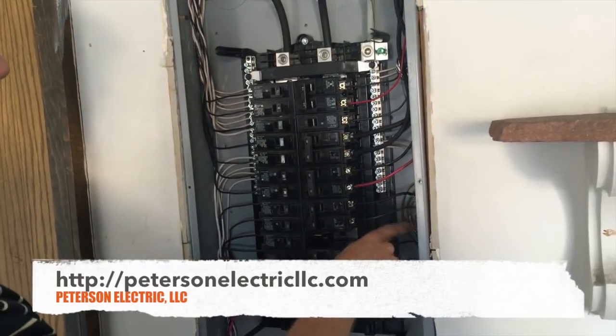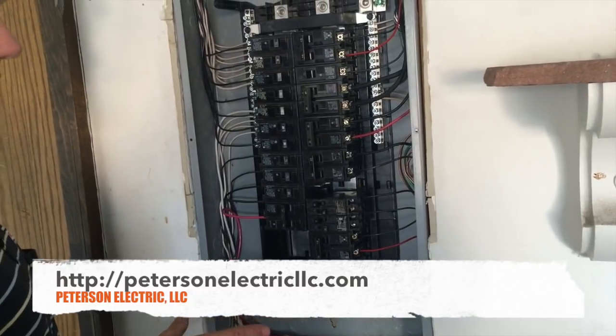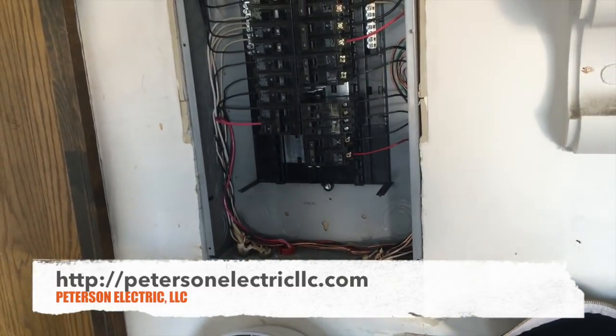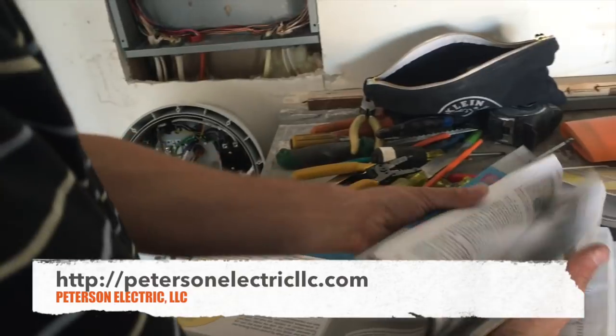We had to extend a lot of our grounds in here just to get them to reach. Our neutrals were fine. We did not have to arc fault or GFCI this panel because we did not move it from its original location more than 6 feet, which is in 210-12 exception B. This talks about right here in the code.